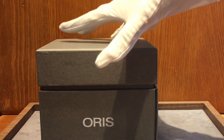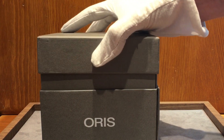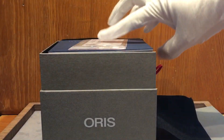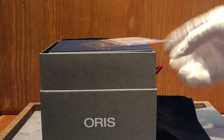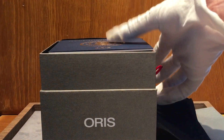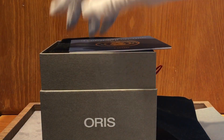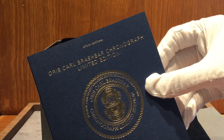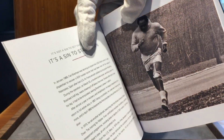Hey everyone, we've got a great day ahead of us. We're unboxing the awesome Karl Brashear chronograph limited edition by Oris. You can see here it's got a special dark gray box, the warranty card, and up there is the booklet. Let's take a look at this — it's beautiful with the gold foil on it.